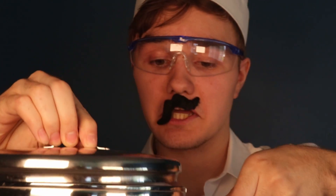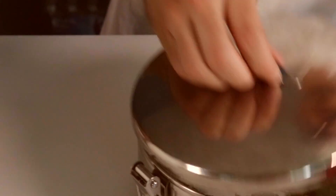Alrighty, I think she is done. Look at that beauty. It is officially possible to cook an egg with a light bulb.